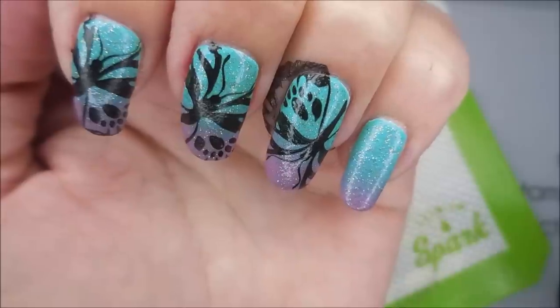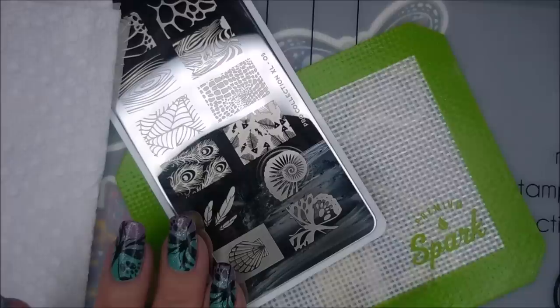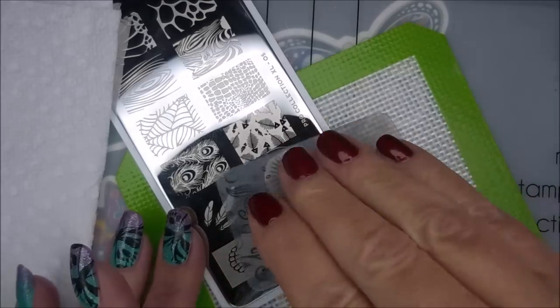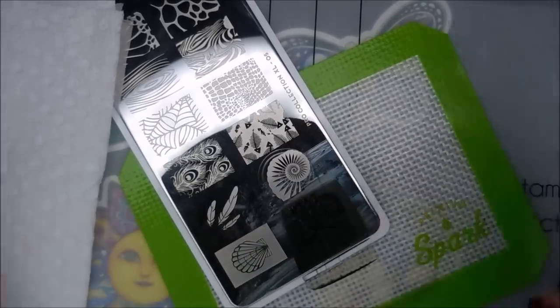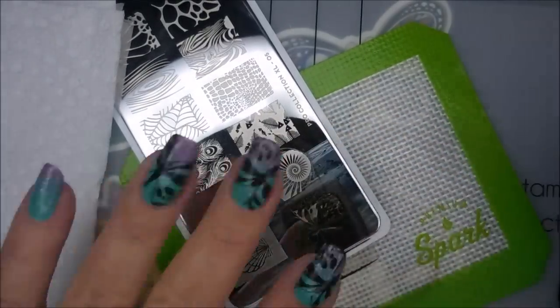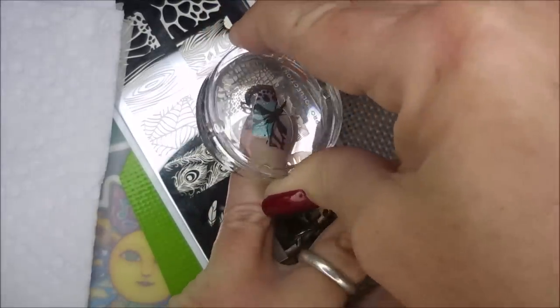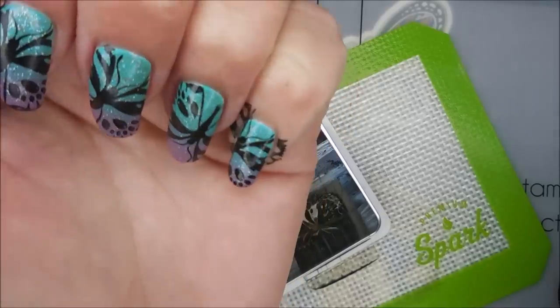There we go — loving it. And now for the pinky nail. I'm really, really happy with this manicure. Many, many layers, but all well worth it.